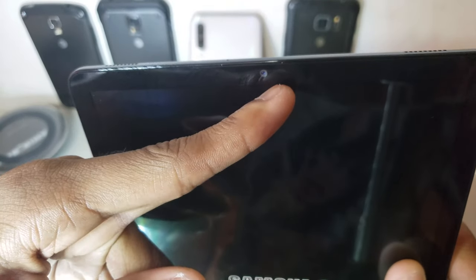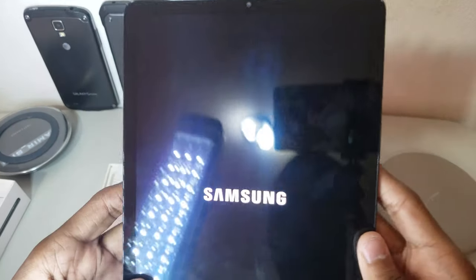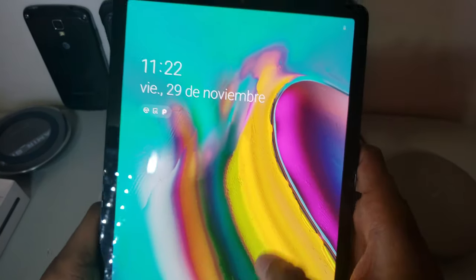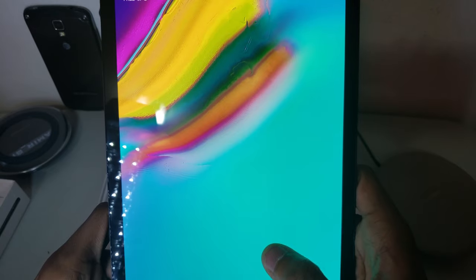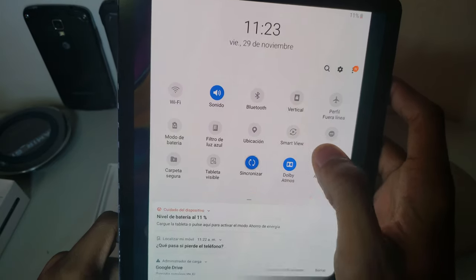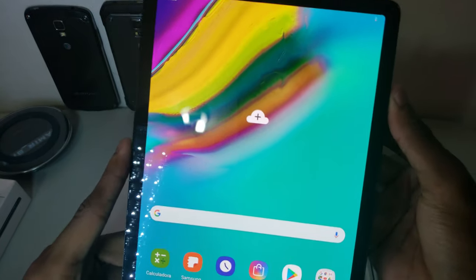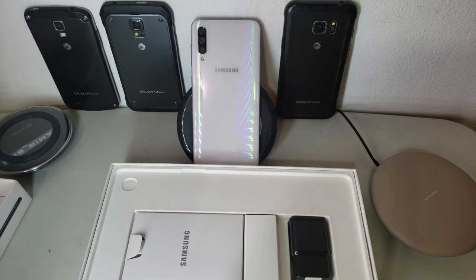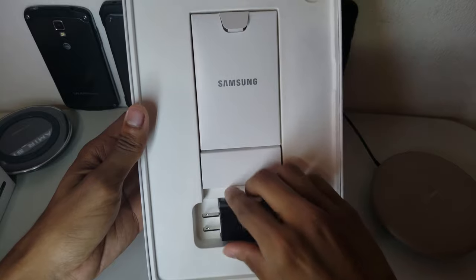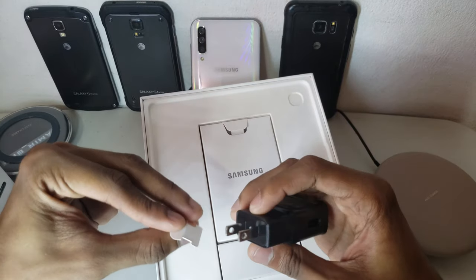It has one of those proximity sensors — when you put it to your ear and stuff. This tablet feels a bit heavy. Maybe I'm used to phones that are lighter. The battery is really low. This tablet is really large, yet at the same time it feels kind of small.